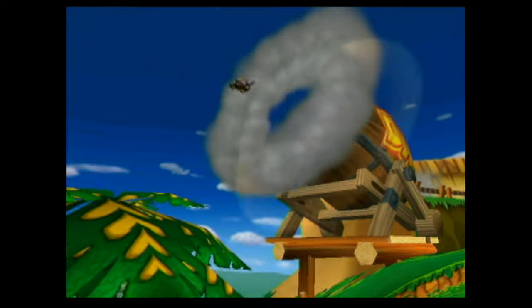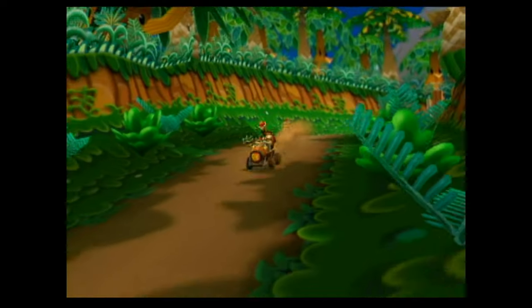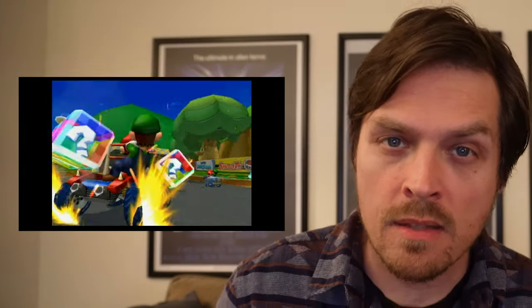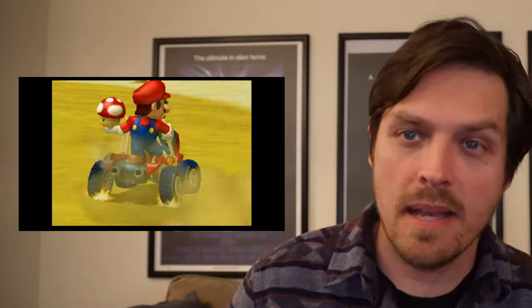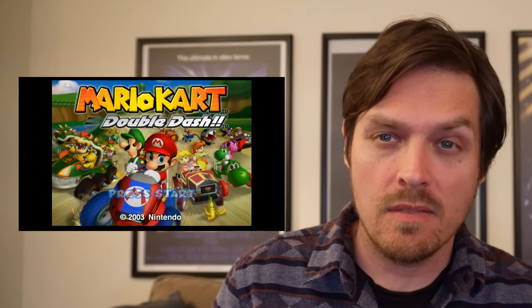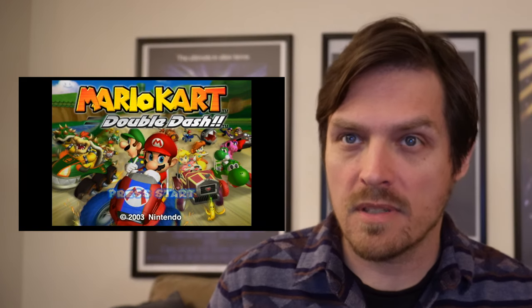Anyway, that's it — so have fun with your 4:3 GameCube games playing correctly. Now that we've fixed two things that everybody seems to be having a hard time with online, enjoy your GameCube games the way they're meant to be viewed: 4:3. That's what the old TVs were, that's how it should look, and it looks great. The Wii U does a really good job upscaling them — couldn't be happier.